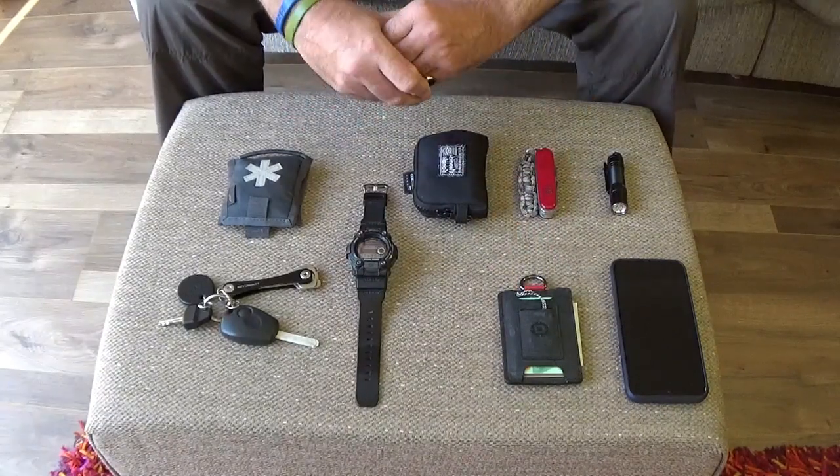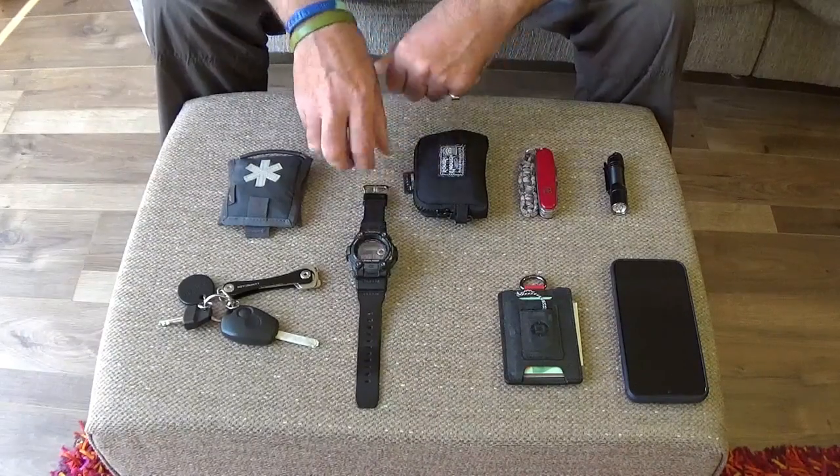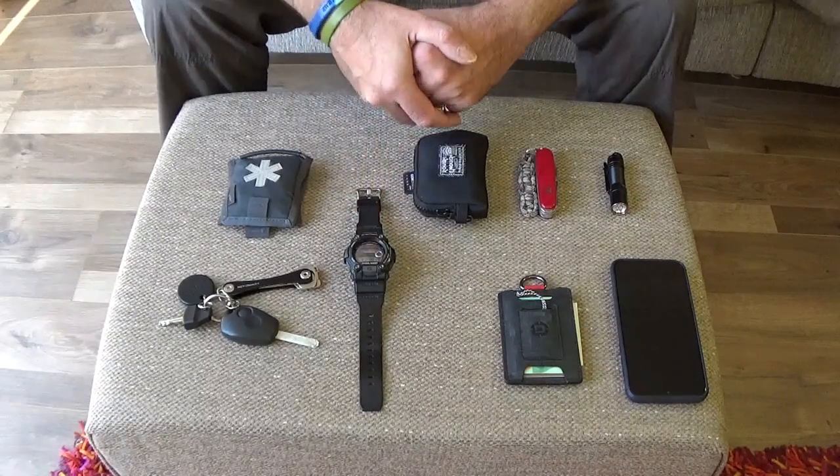As much as a mobile phone has a clock on it, I'm a firm believer in wearing a wristwatch — it's probably my age. So there's a G-Shock. Got it when it was on special offer, so it didn't break the bank too much.